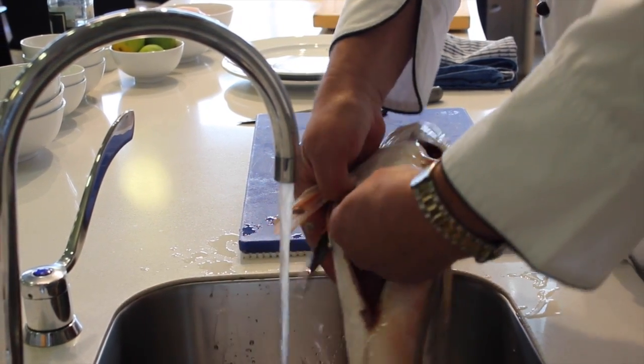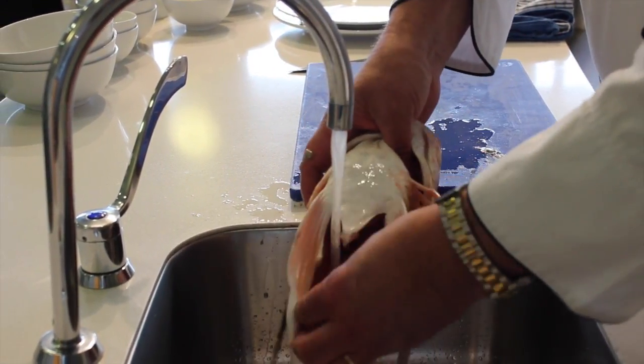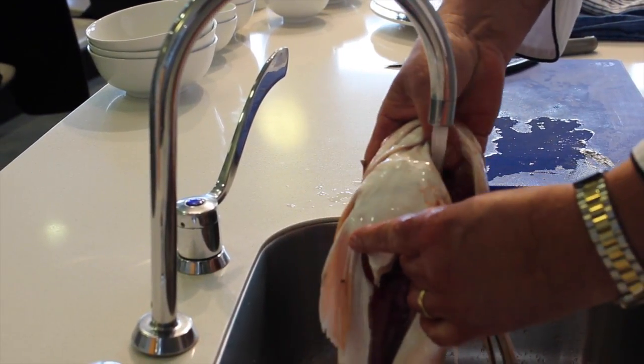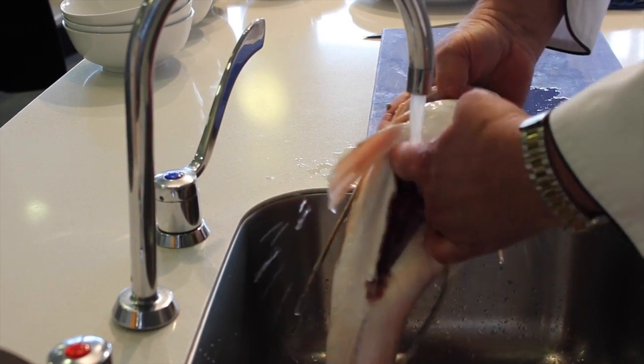If you do puncture the stomach, then you need to clean it out really well because it can be quite bitter and it can actually ruin the sweetness and flavour of the fish itself. You can run the water down through the gills and that will help flush it out at the same time.